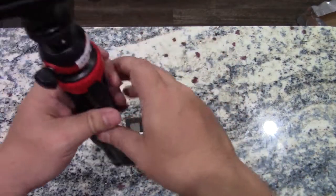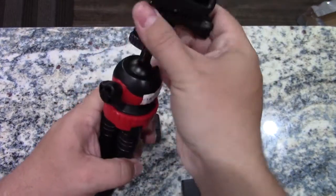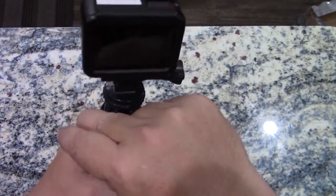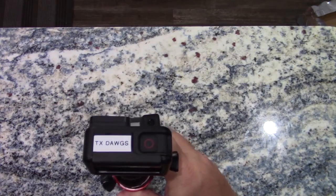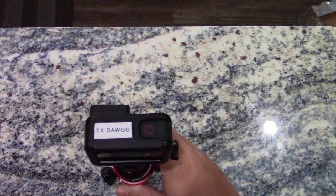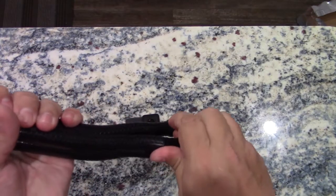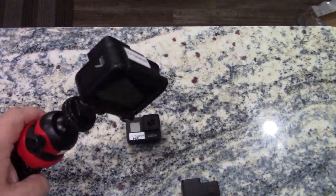To tighten it or to aim it, you loosen this and then you can move it in any direction. That's how you aim it. For aiming the side cameras, I like to catch the picture just in the side of the view with the rest of it looking mostly at the outfield. We use these cameras for the side views on the film reviews for plays that do not happen directly in line with the home plate camera. That's pretty much the only thing this footage gets used for.